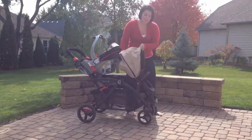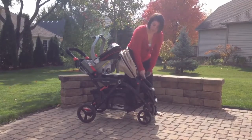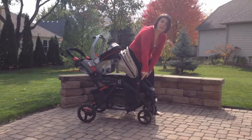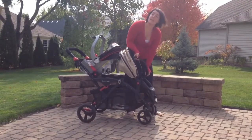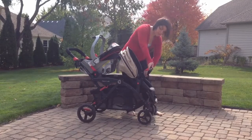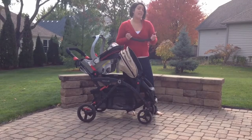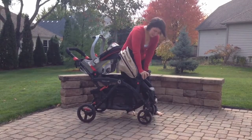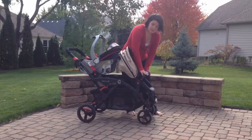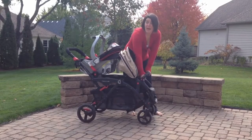Something else they have done is changed out their bars. This bar right here — if you push the little red button on the side, it can swivel. You can take it completely off by pushing the little red button on the other side. You can switch it out for a child tray, which you can buy as an accessory on Contours Baby, or you can just leave it in and use this. There is also a little pocket on the side for you to stick toys or a bottle.